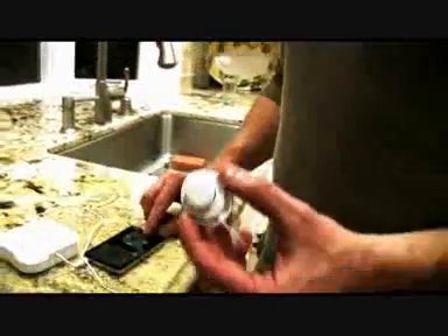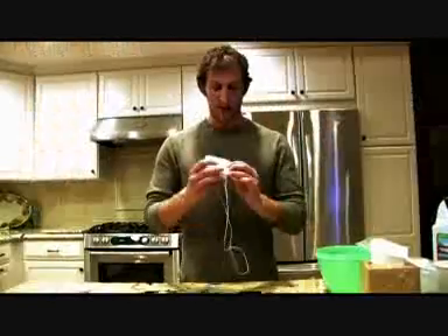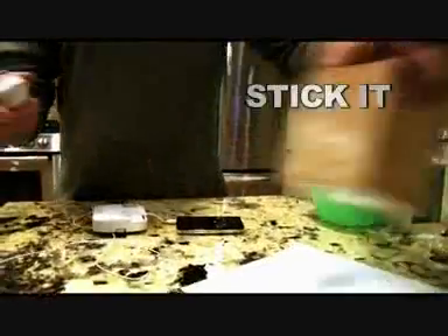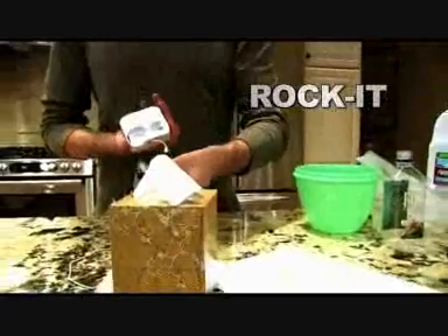Take a towel and dry off your sticky pad, like so, and once it's cleaned off, the sticky pad actually gets back to about 95% of its original stickiness. You can take it like so, press play. I'm going to stick it down here to the dishwasher so you can see. So there you have it — Rocket, the first ever portable vibration speaker system that turns anything into a speaker. All you have to remember is to plug it, stick it, and rock it.